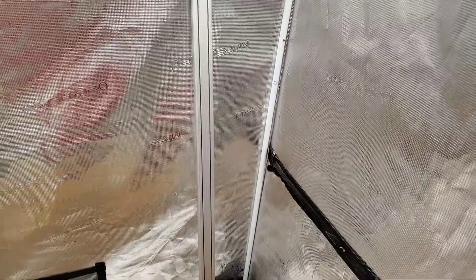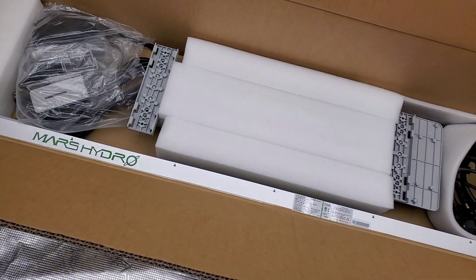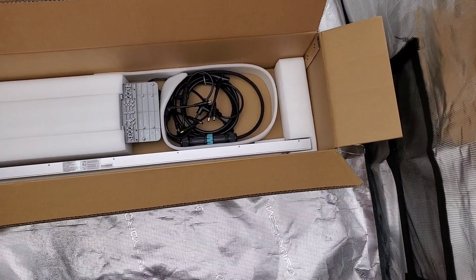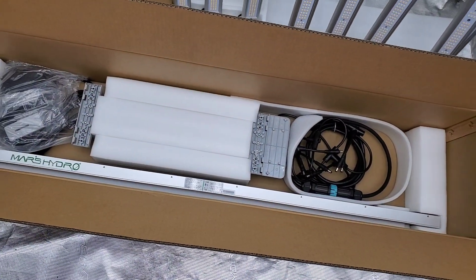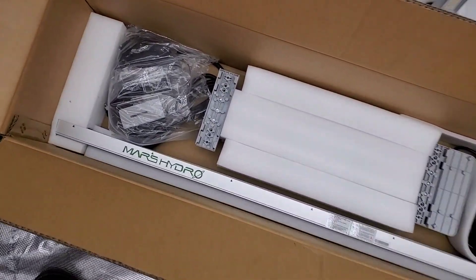Let's check out the rest of the contents of this box. Down here we're going to have the driver, the ratchets, and the power cords all sitting right there. Then the two bars right there below them, and below those are the two housing pieces that you're going to be slipping all of those clips inside of for the LED grow bars — it's going to make a big square and a nice super powerful light.